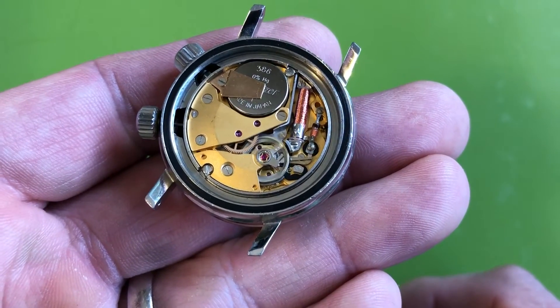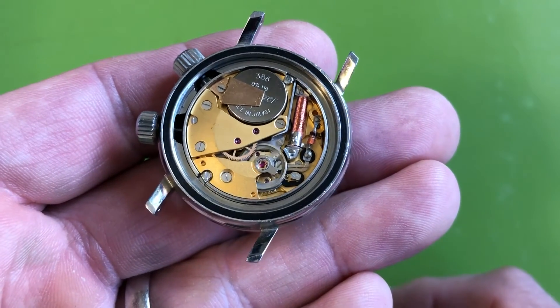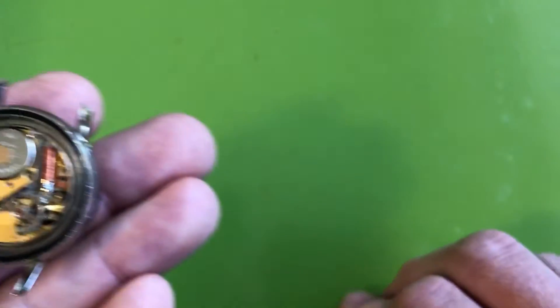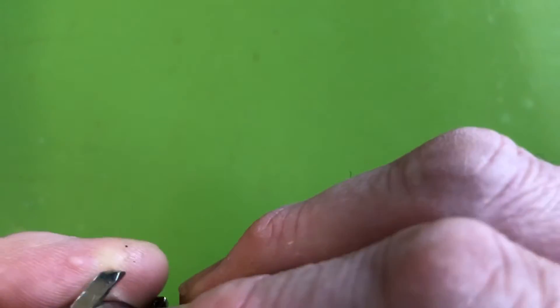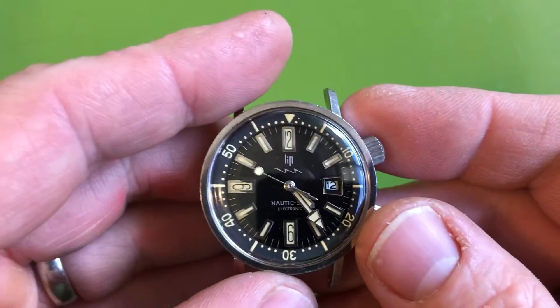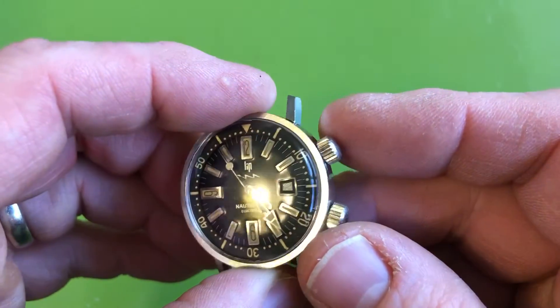I think these are 13 jewels, with a single tiny transistor - pretty cool. It's got a new case back seal. The crowns, as far as I can tell, are not rebuildable and I don't know of a replacement. I've greased them, but I certainly would not treat this thing like a diver. It's the original crystal, but I've cleaned everything else.